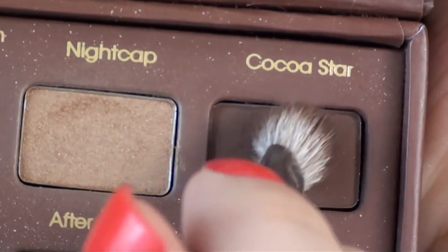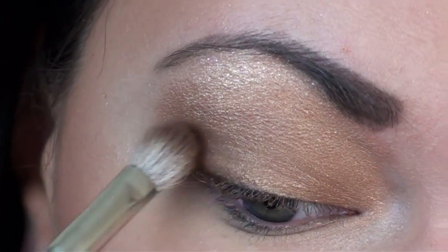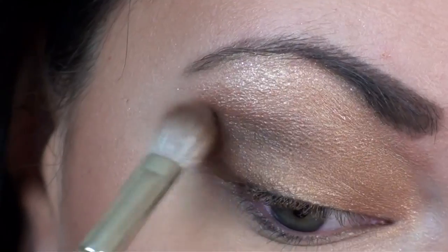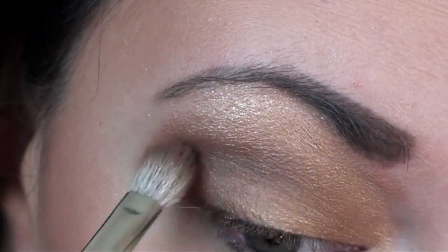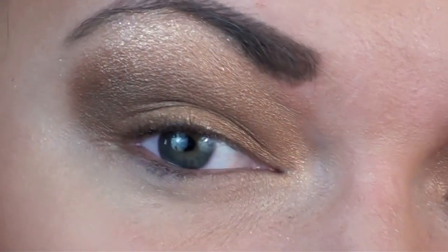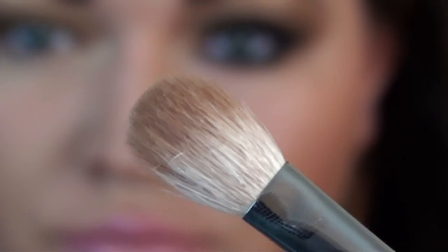Next, I'm taking Coco Star and applying it in the outer corner and into the crease. And now it's time to blend some more.